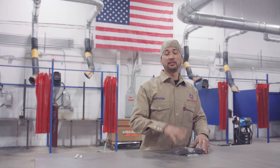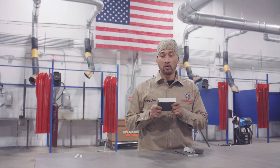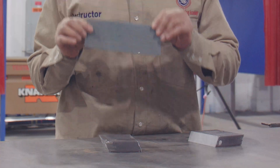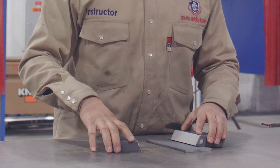Before we get started, the first thing we're going to do is clean off the mill scale on our test plates. We have to clean off the mill scale off the test plate and the backer plate, just to prep all the material and get it ready for tack up.